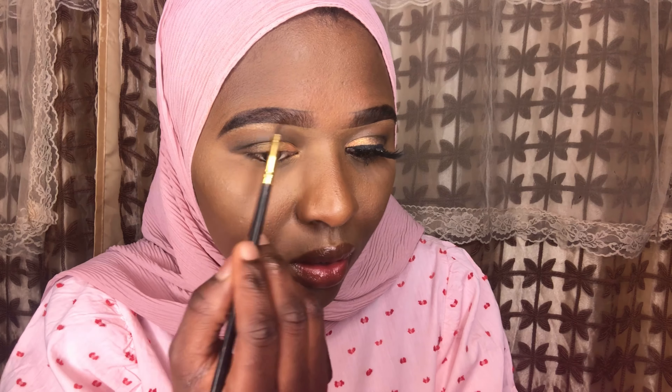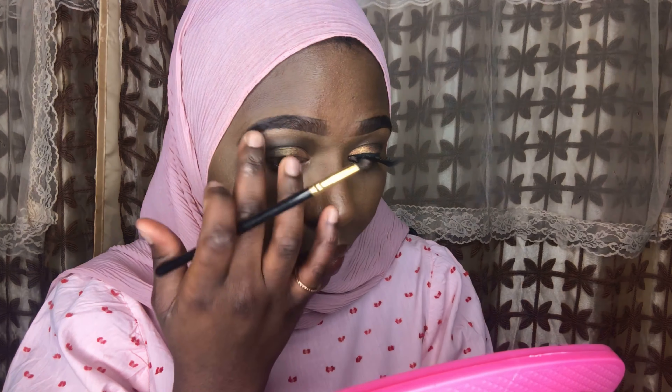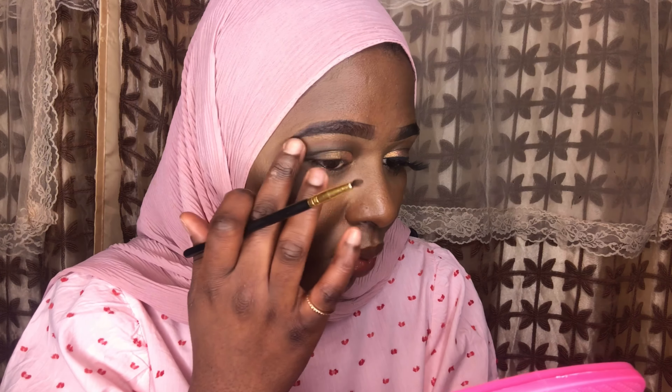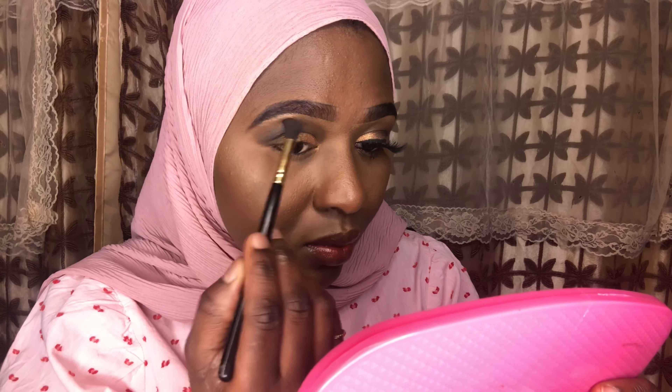Now I'm adding a little bit of gold under my eyebrows to give a highlight color. I'm using a highlighter to make my eyebrow pop more and give a little color separation between the eyeshadow and my eyebrow. As you can see it's starting to look really good — hopefully my makeup skills will improve with time.